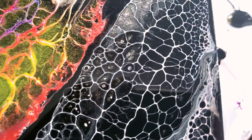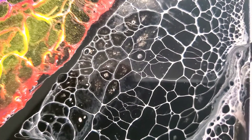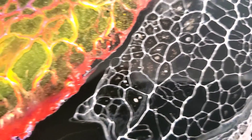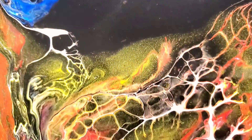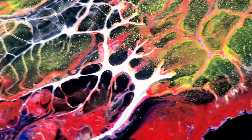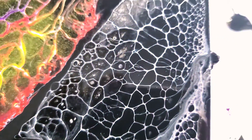Look at these cells! Look at these webby, webby cells from my Amsterdam titanium white and water. That's what created these beautiful webs. I love it!